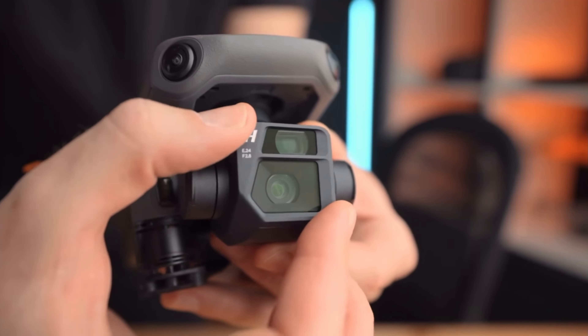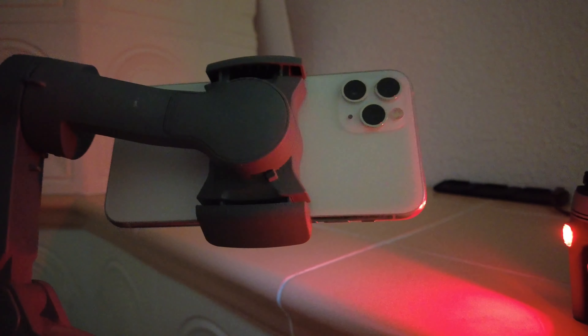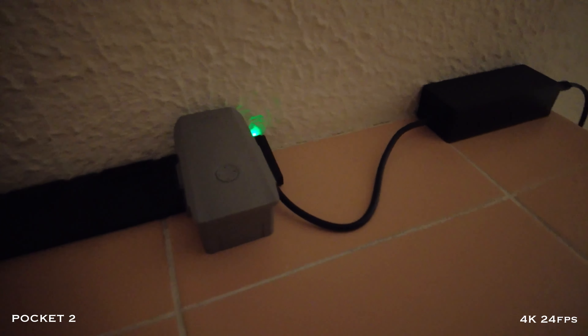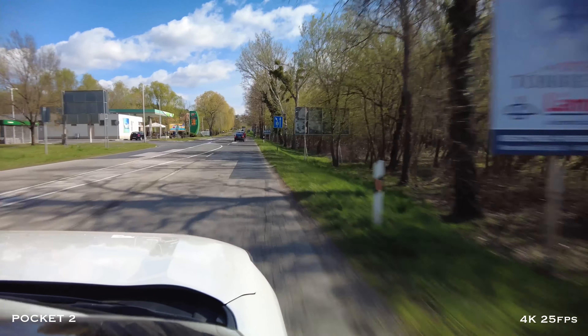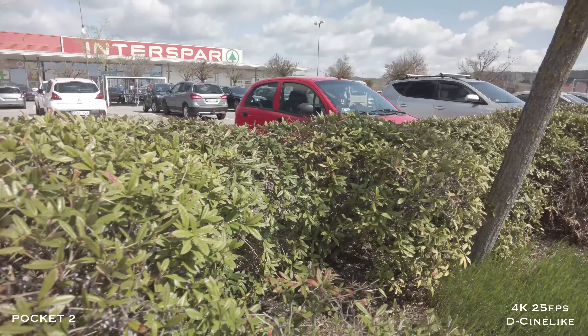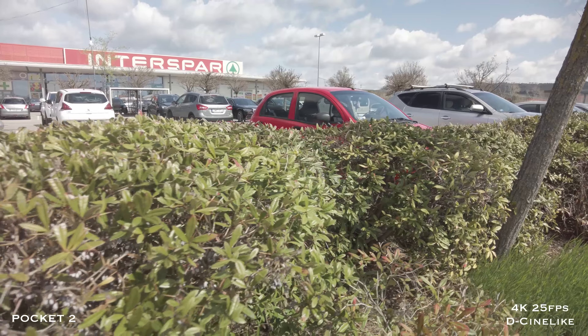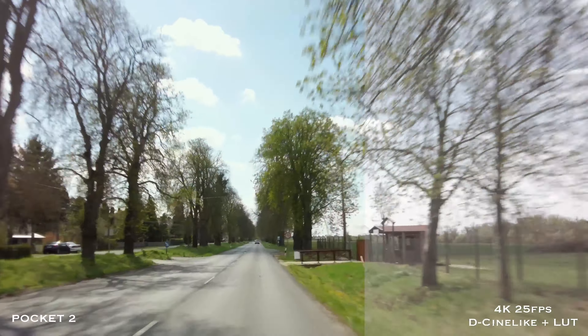I've used an iPhone 11 Pro for vlogging before and I've been happy with it overall, but if you compare Pocket 2 and iPhone 11, it's heaven and earth. Pocket 2 has video shooting in a flat D-Cine-like profile, and by grading it you get a wider dynamic range and a more saturated picture.